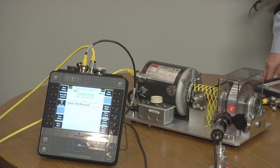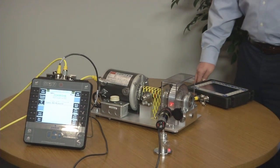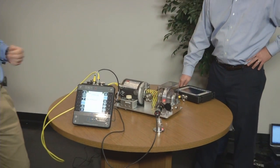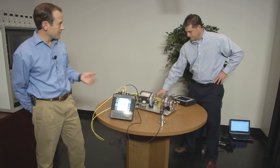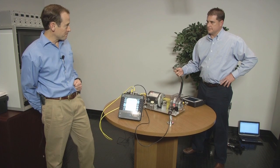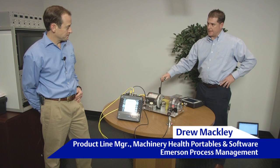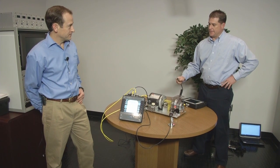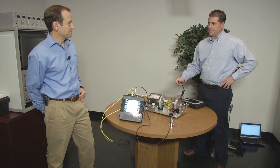To make this demonstration more effective, we want Drew to use the 2130. Drew will be doing the old method of data collection, and I'll be demonstrating the new method with the 2140. I have a single axis accelerometer and I'll be moving to all the horizontal, vertical, and axial points, but you'll be collecting them all at the same time with your four-channel CSI 2140.